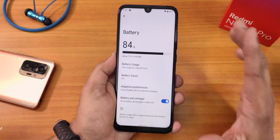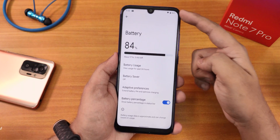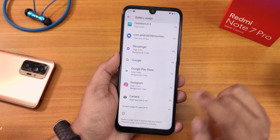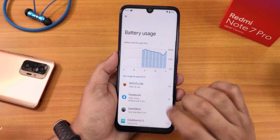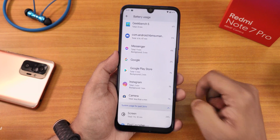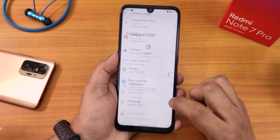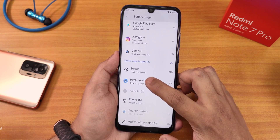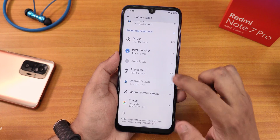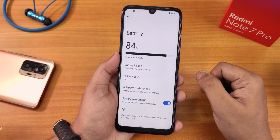In battery settings, we have the option to enable battery percentage in the status bar. In battery usage, to see the screen-on time, scroll down to 'System usage for past 24 hours' and tap it — only then can you see the screen usage. Right now it shows the screen has been used for 1 hour and 10 minutes. You can also see phone idle time and other apps you've used.